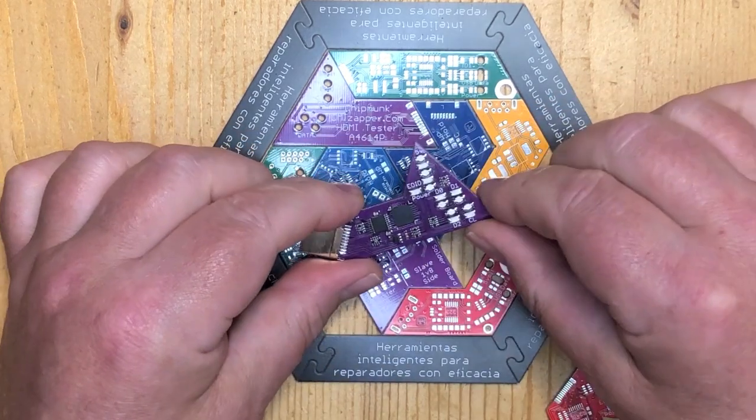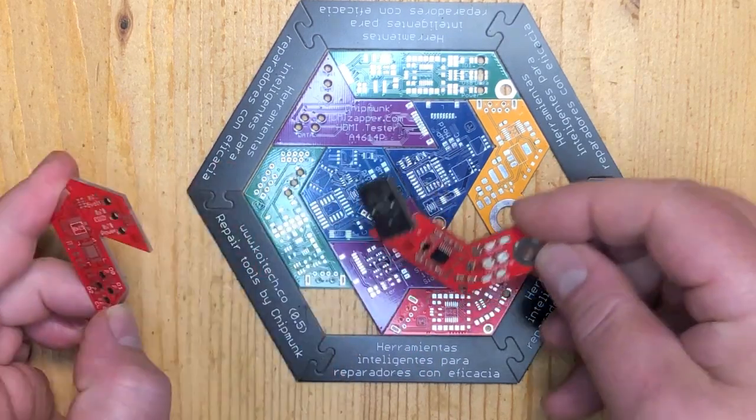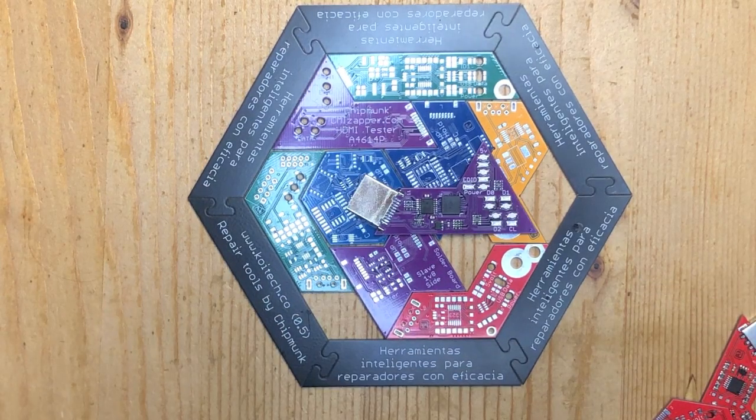All the circuit boards are real and when assembled they actually work. But of course once assembled they will not actually fit in the puzzle anymore, but the designs are all real. So please, if you think of any clever slogans to put on the edge, please send them to us — write them in the comments down below or send us an email.